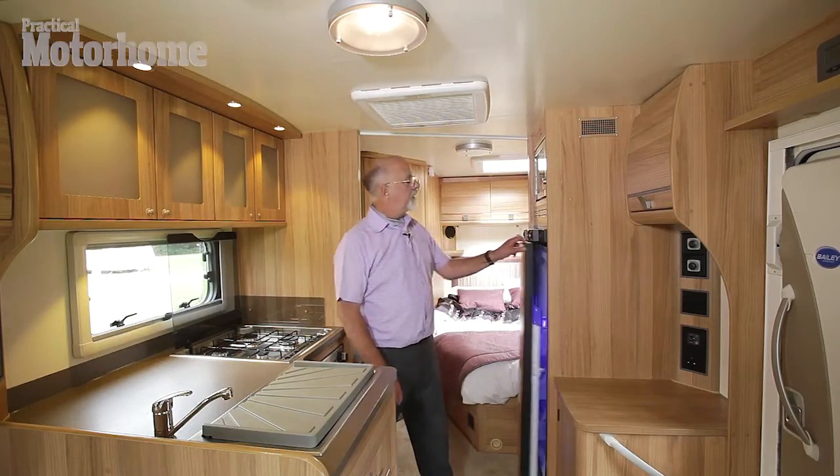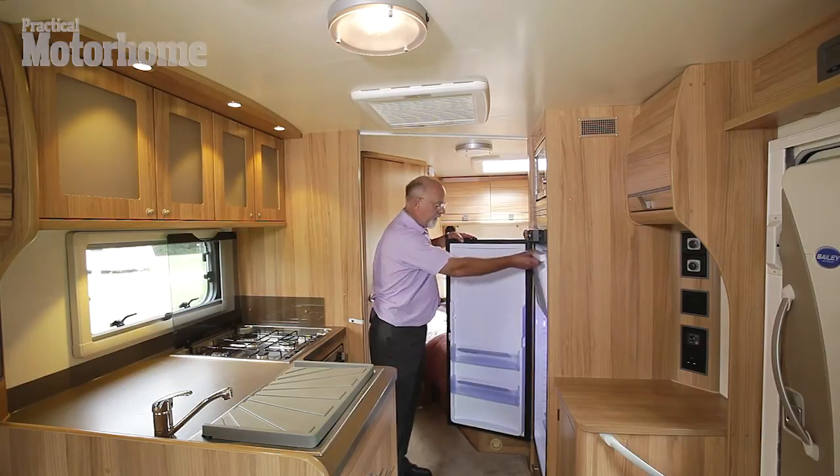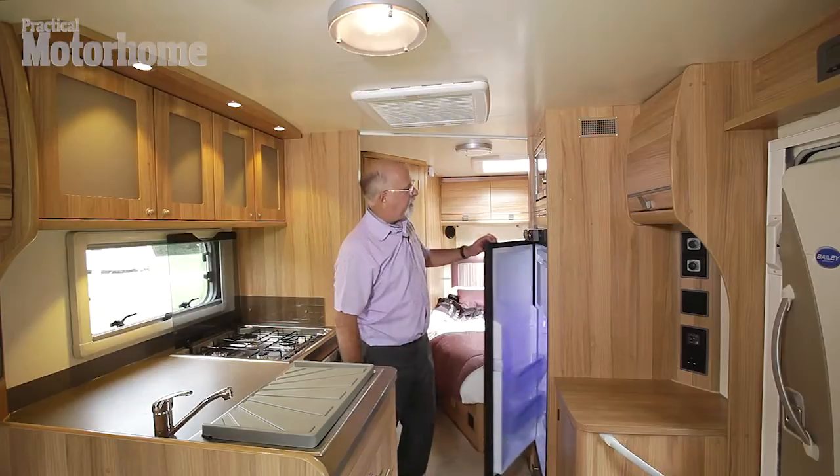Now here's a good thing — it's a mines-larger-than-yours fridge freezer. Plenty of room in there for frozen food and for comestibles.